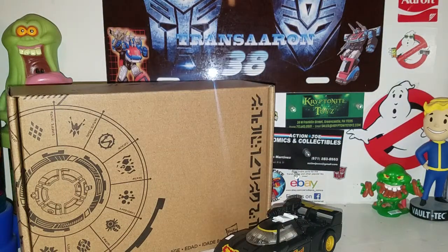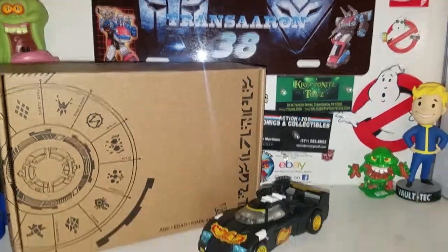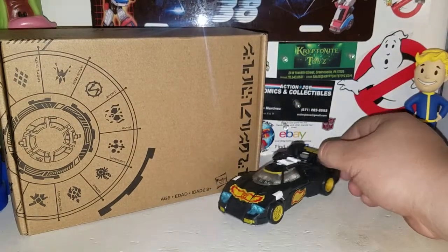Hey, what is up YouTube and what is up Transformer fans on YouTube! Today we'll take a look at the brand new Transformers Generation Selects deluxe class Ricochet — everyone pronounces his name differently anyway.